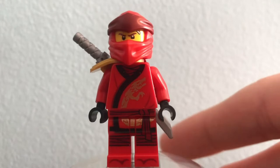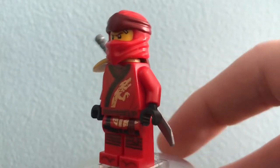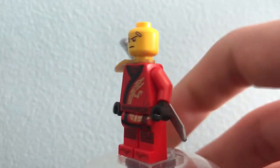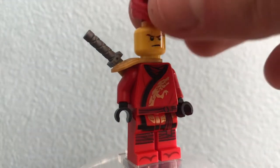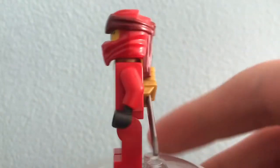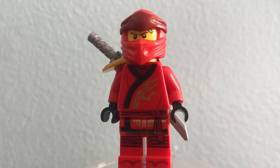Next up we have Legacy Kai. Odds are you've already seen a ton of reviews of this minifigure so I'll keep it brief. I really like his dual-molded head piece as well as his head print, which is from the LEGO Ninjago movie. His torso and legs are from March of the Oni, which are pretty nice to get. He also has that gold scabbard which comes in Lloyd's Golden Mech as well as the Destiny's Bounty. I also just like having some ninja in this set — you can have them flipping around stopping, say, the mechanic and his henchmen.